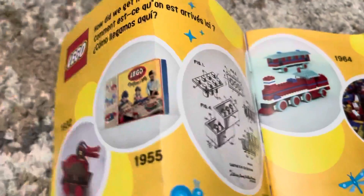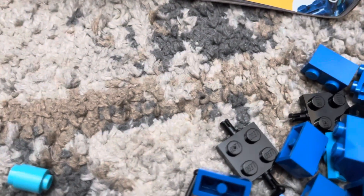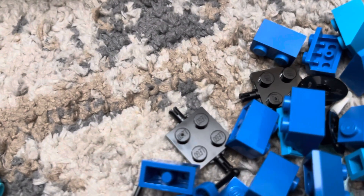I do like the fact that they actually do this — like, they go back to 1932 on the history of LEGO. You should check out the official LEGO video that talks about how LEGO got their start — it's amazing.